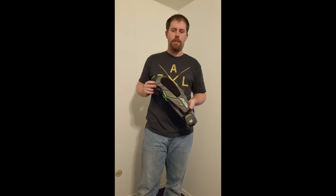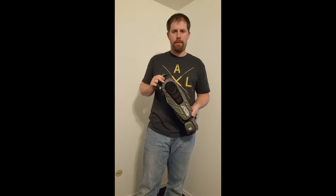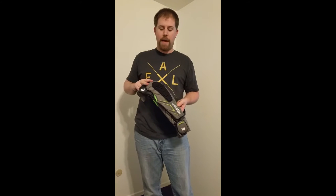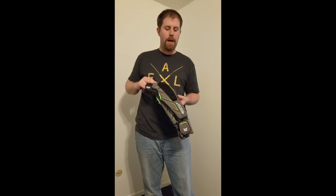Hey everyone, Seth here with Project PB coming at you today with a new product that we just got in. This is the Free Flex Elbow Pads from Exalt. We just got these in and wanted to make a quick video to show you what these pads are about and some of the key improvements that Exalt made over the previous Thrasher line.